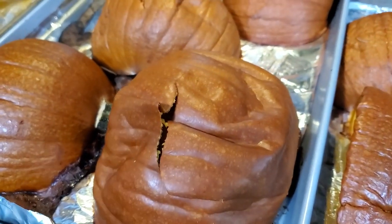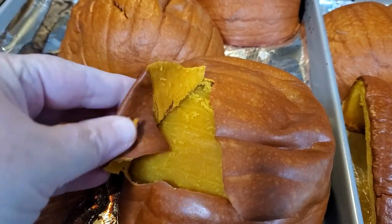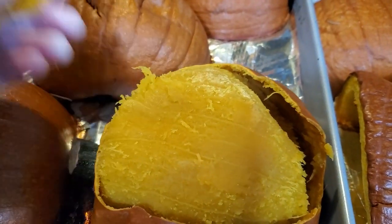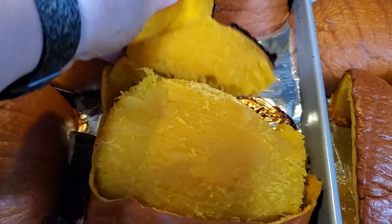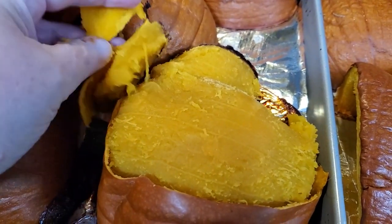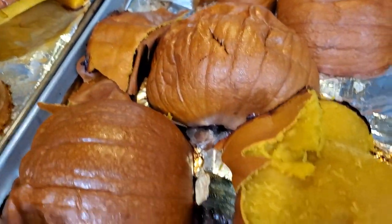One cool benefit of roasting this way with the pumpkin skin is that it should just slide right off when you're done — so no peeling at the beginning is even necessary. This just comes right off. For those of you who want to, you can actually go ahead and dehydrate the skin and powder it. It's perfectly viable for doing that as well.